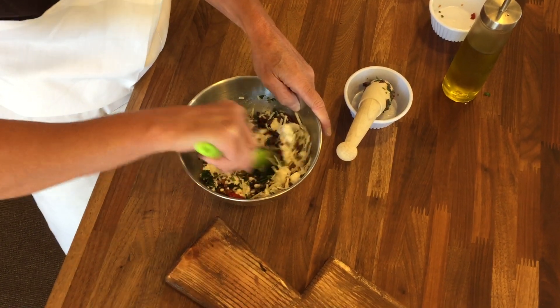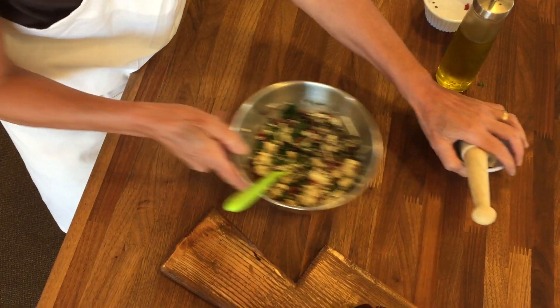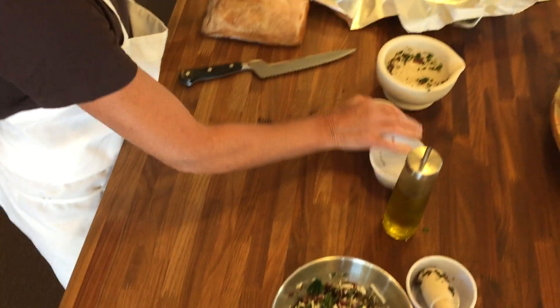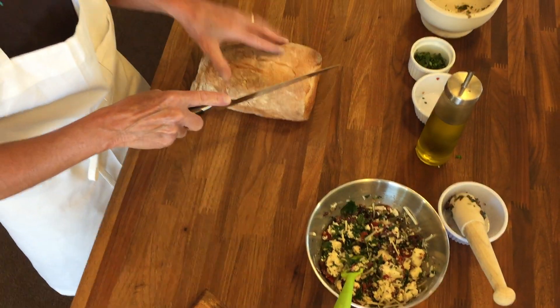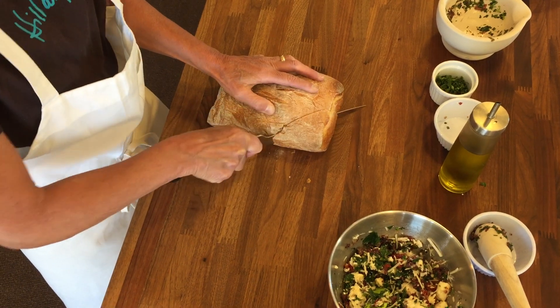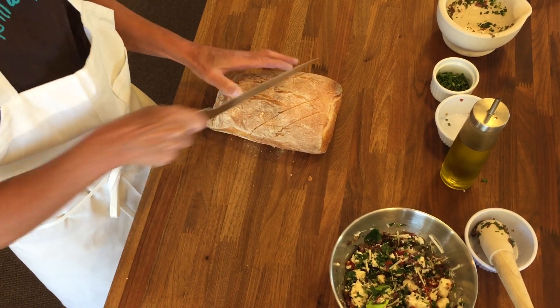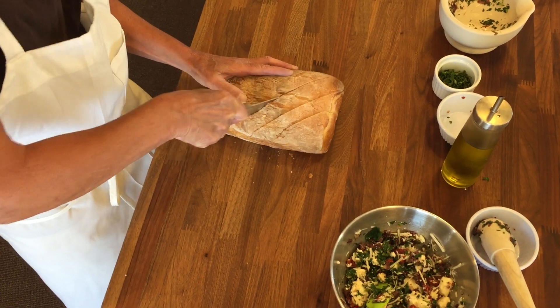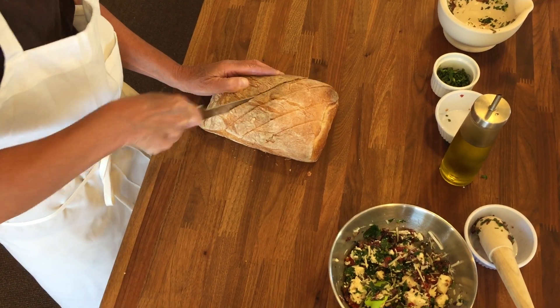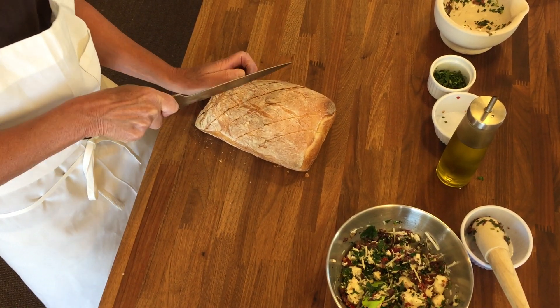If you've been working on your sourdough while you're quarantining, this is the place to use it, but if not, any artisan loaf will work. What you want to do is make diagonal slits almost to the bottom of the bread, about an inch apart — but you don't want to go all the way through. We're keeping it still as a loaf, so using your serrated bread knife, I'm just cutting slices this way.